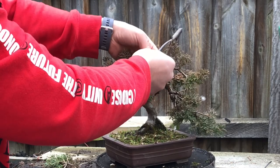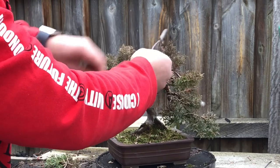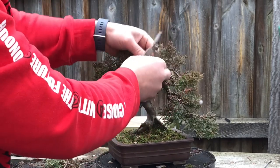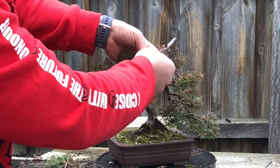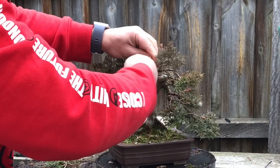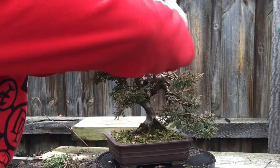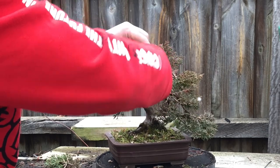Now if I want to lime sulphur it and create that whiteness, I won't do it until summer. It's white when it's much hotter and warmer. In summer it'll just dry quickly - the lime sulphur will dry very quickly and go white very quickly. At the moment there's too much risk that it's going to rain.